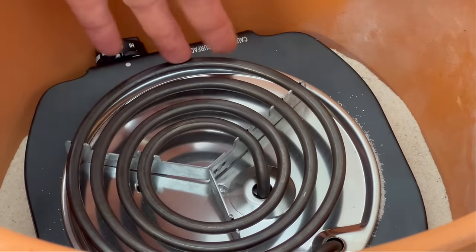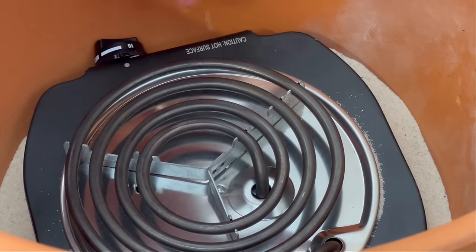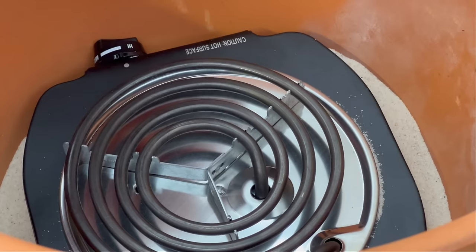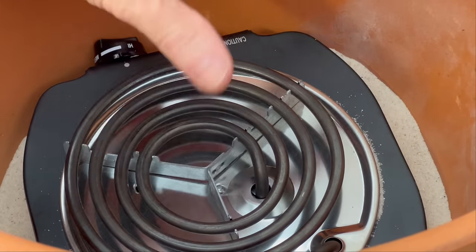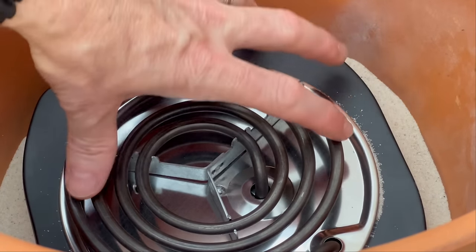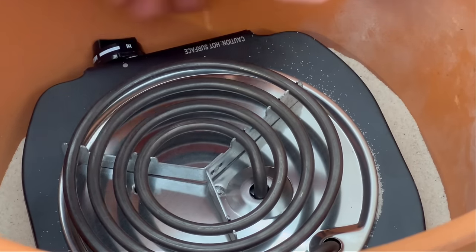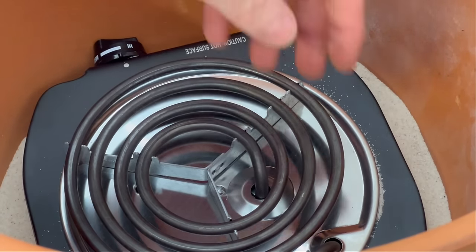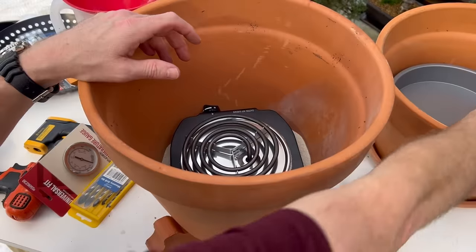One thing I want to point out: in order to leave the hot plate in there without having to take it out to adjust the temperature, I set it to high. The way I'll turn it off is just by pulling the plug rather than trying to manipulate the dial. I just leave it on high so it stays in place and I don't have to worry about taking the hot plate out — it's a little hard to adjust once it's in contact with the side.